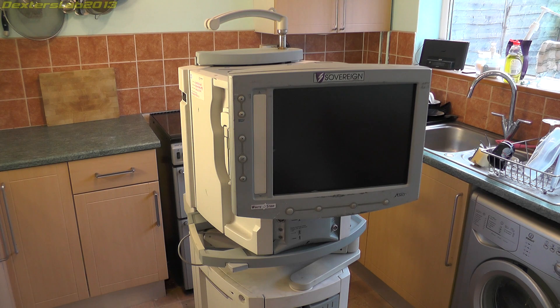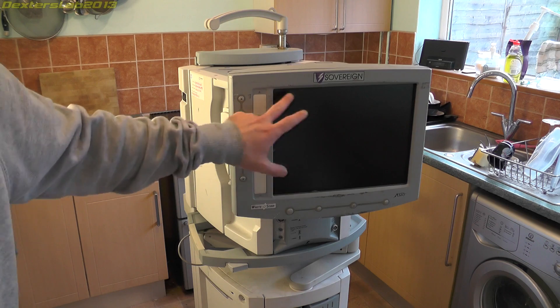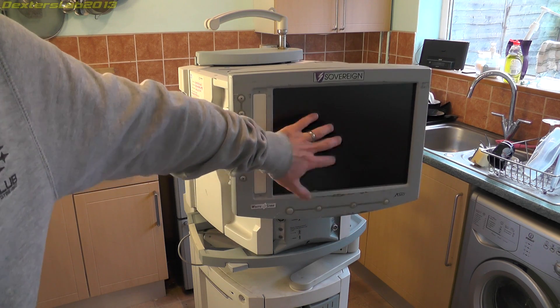Unfortunately, I got the guy to bring it round to my house because I probably wouldn't have been able to fit it in the car. And unfortunately he dropped it off the back of his van, so it doesn't work anymore. It fell on its screen, smashed it completely — there was actually a glass screen in here and the LCD has been busted as well.